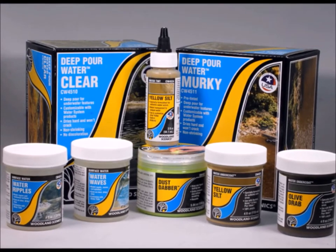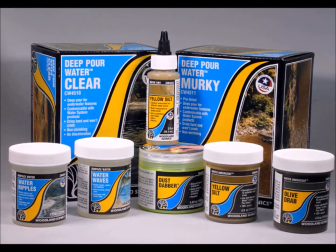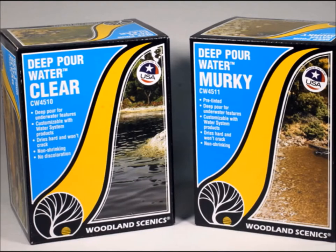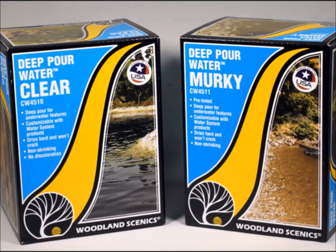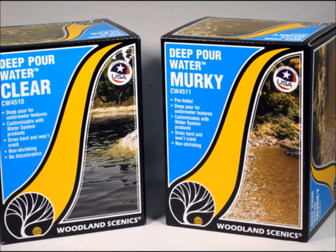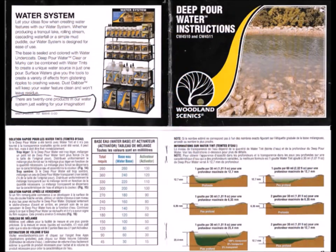I must admit that I have tried water effects in the past with limited success. So when I came across this product line I had to have it. It started out with a couple of different colors, and with this stuff you're able to apply a deeper amount than just that little tiny strip I used to do. This tells you about how much you can pour into an area.